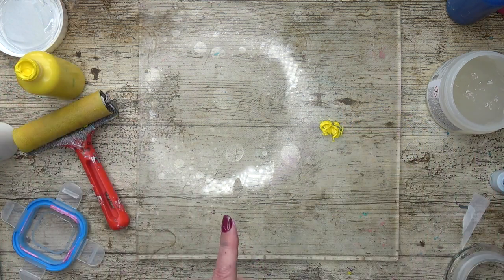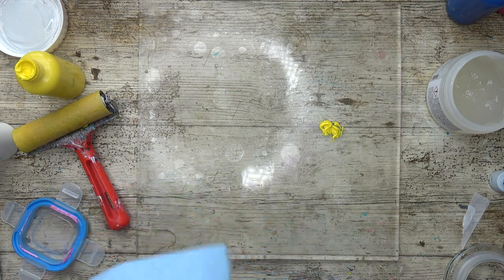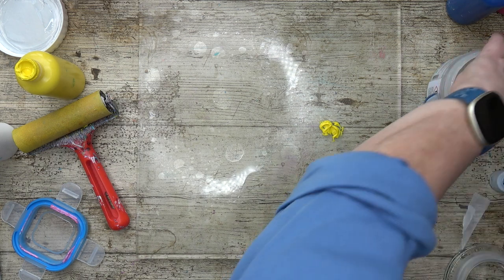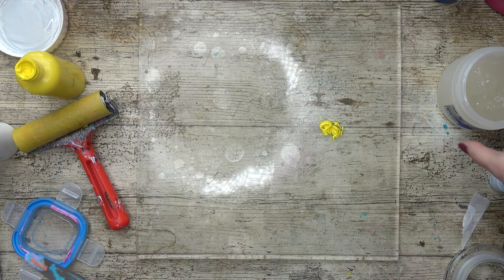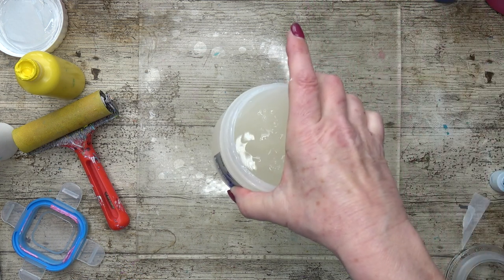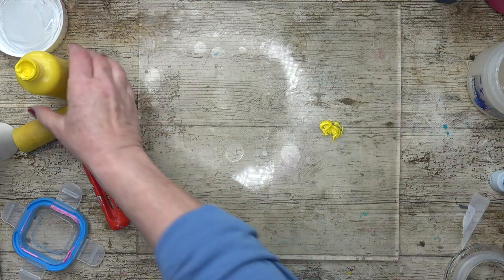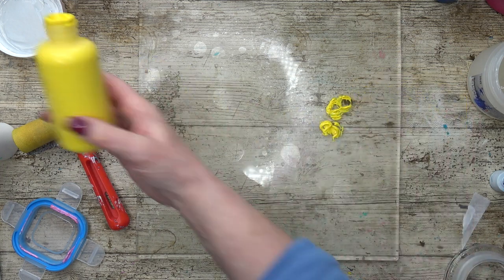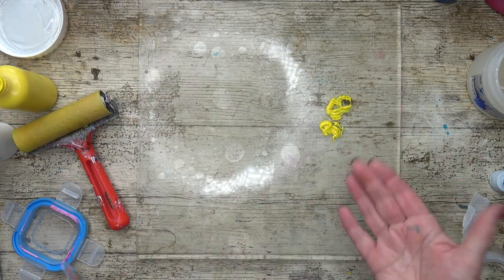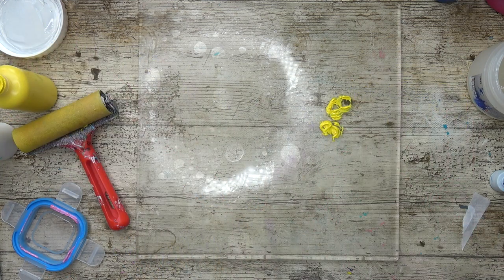I'm going to use some retarder to make the paint go a little bit further and to slow down the drying time. Actually it's not extender, it's retarder. This is Lasko retarding gel and it's really good for slowing down the drying time. You need to slow down the drying time when you're using very, very thin layers, because that's what I'm aiming for today — very, very thin, subtle layers.